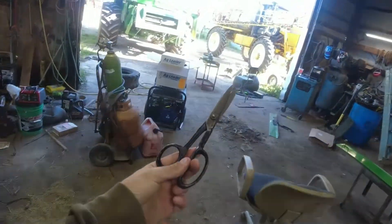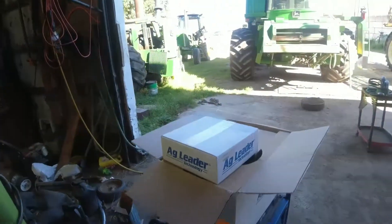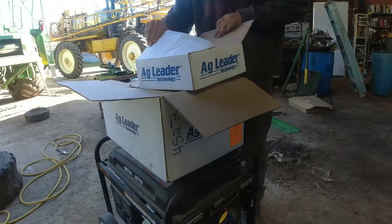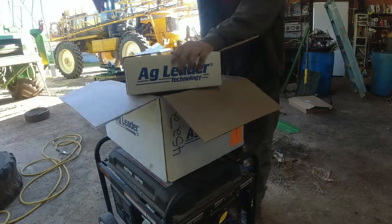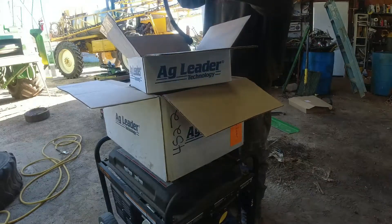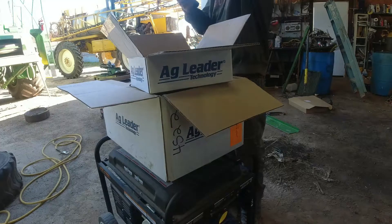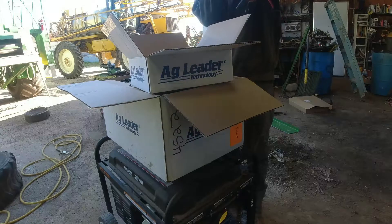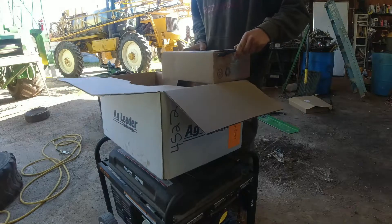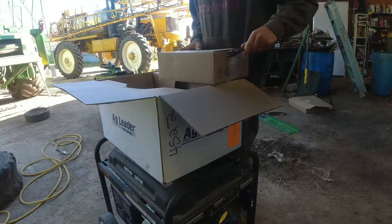Kind of limited on camera battery right now, so gonna make this quick. I'm gonna start opening all this stuff up. This is just the power cable — I believe it's 15 foot and goes down to the battery. We'll be hooking that up to either the battery or the starter. Also, a new video that's coming is putting the Yield Sense 2020 in the 9550.